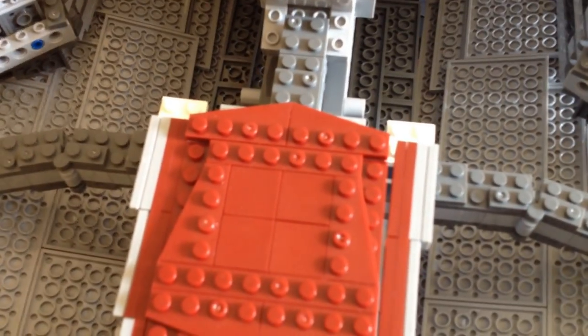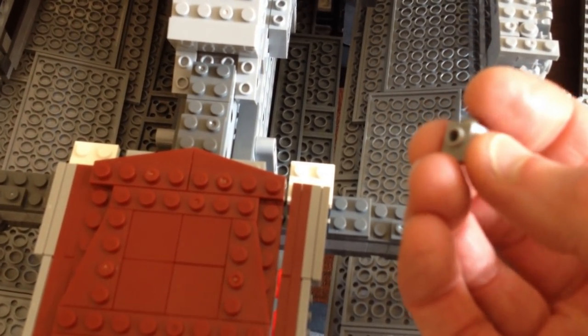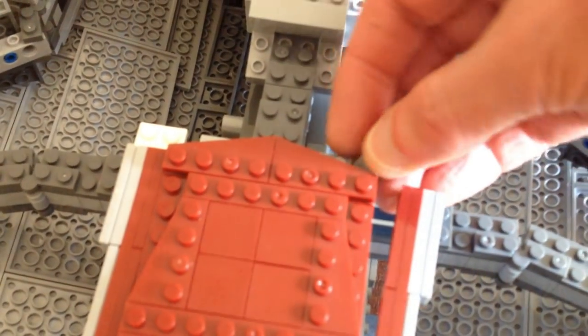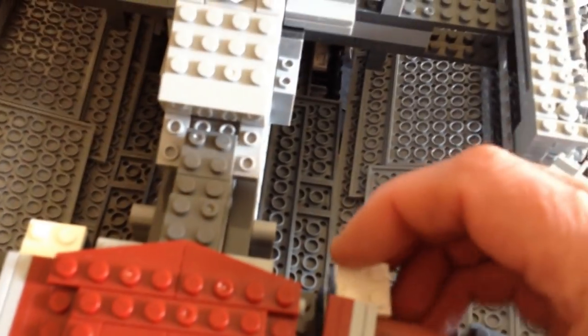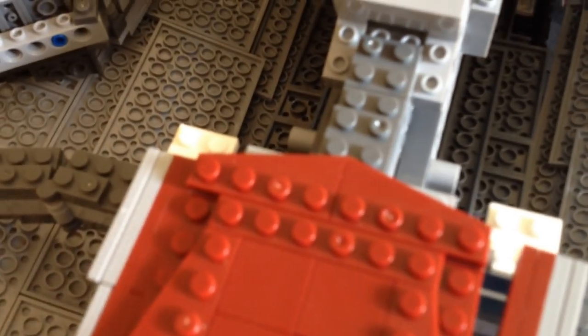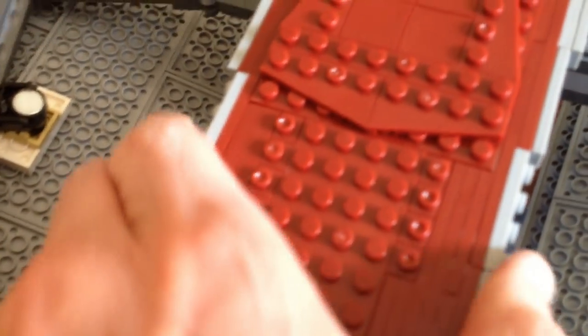The other nice thing is you can take a one-by-one brick with a side stud and put it underneath here. Then you can press this together and get a nice clamping or clutching action. Whereas if you don't have it, they pop off and kind of look like they're hanging there because there's nothing holding them. It's just a nice little feature and I like the build better.